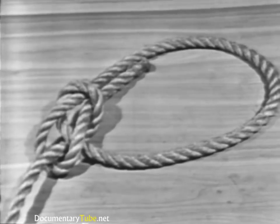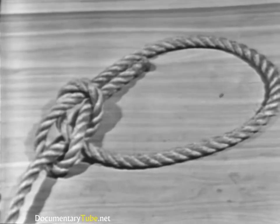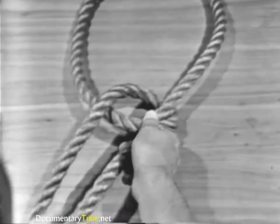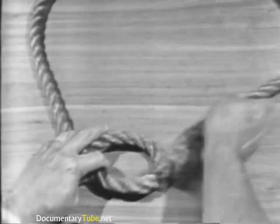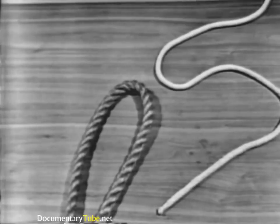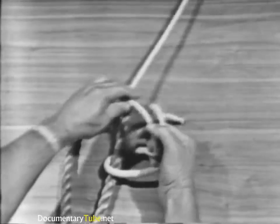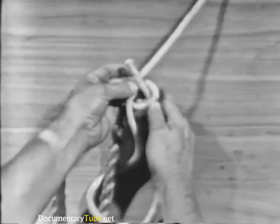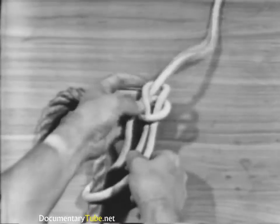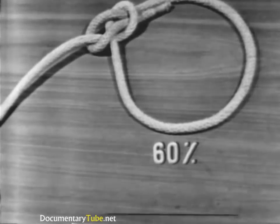The bowline is used to tie a temporary eye in the end of a line. A bowline neither slips nor jams and unties easily. An example of a temporary use is tying a heaving line or messenger to a hawser and throwing it to a pier where line handlers can pull the hawser to the pier. The strength of the bowline is 60% of the line's capacity.